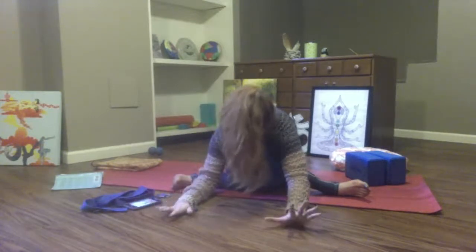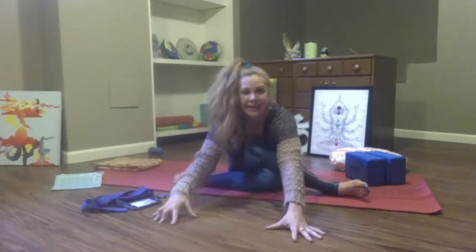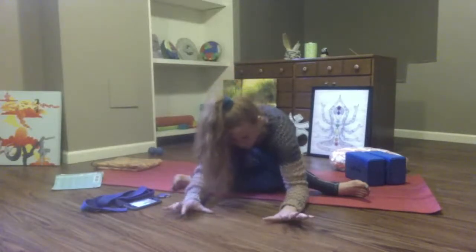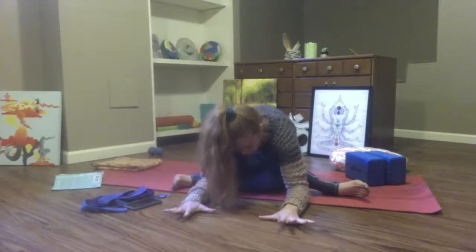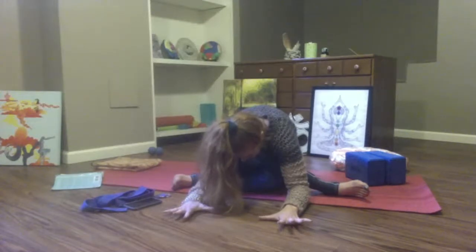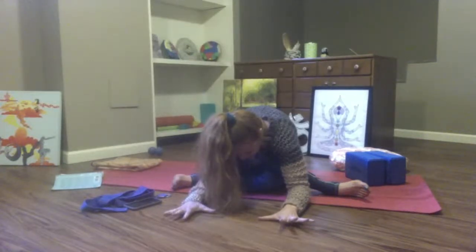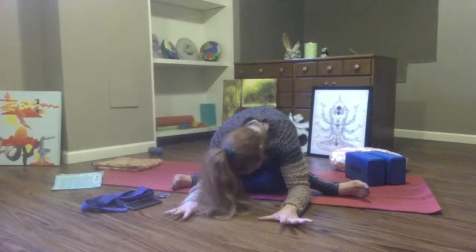Notice in this last minute if you can adjust the height of the prop, if you can go a little further into this shape, or just a little deeper into the present moment — the observation of the sensations in your body, love for your body, joyful connection with your body.